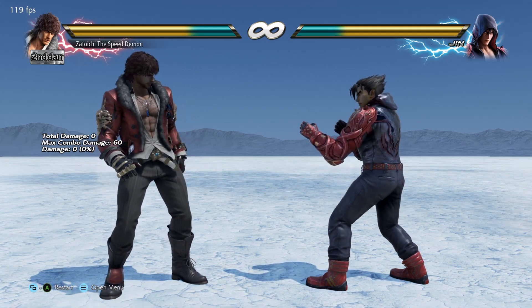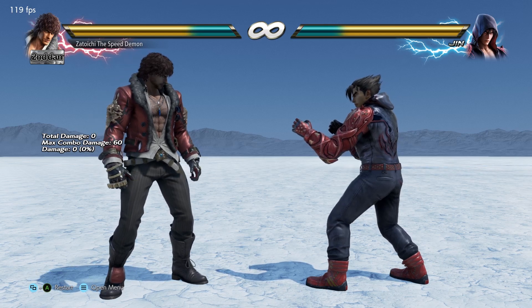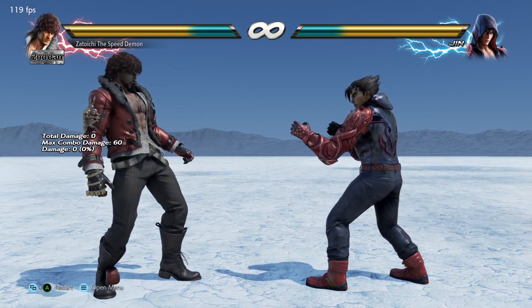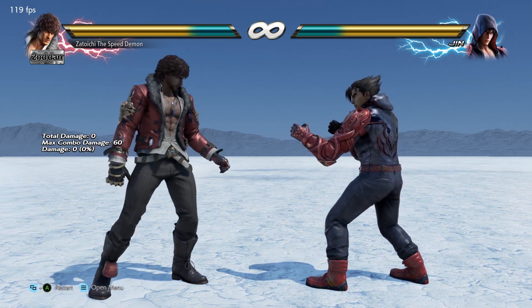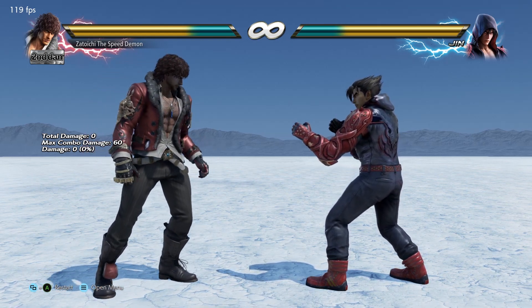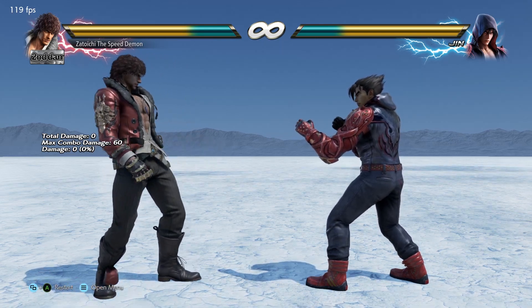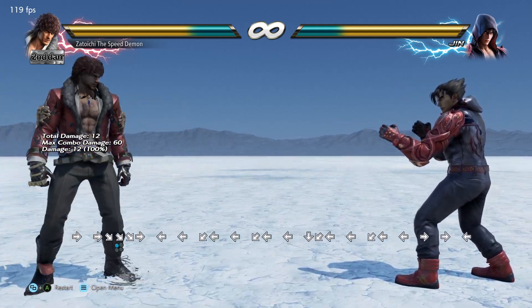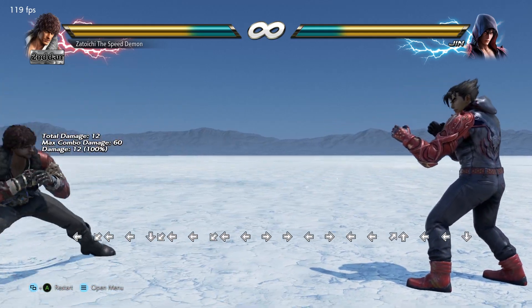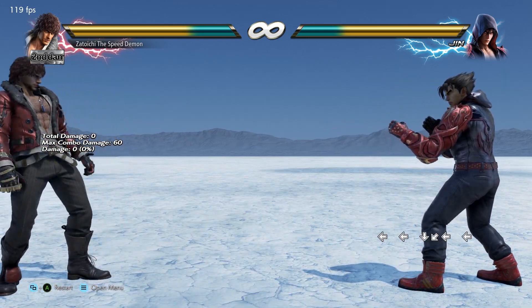Hey guys, how you doing? This is Hobbs, and I'm going to teach you a little technique. I'm calling this technique the African Sidestep, and I actually haven't seen this technique really revealed or shown on a larger scope, nor do I see a lot of players really using it. I'm not saying I'm the first to invent this or even the first to show it, but I haven't seen anyone display or make a tutorial about it, so here I am.